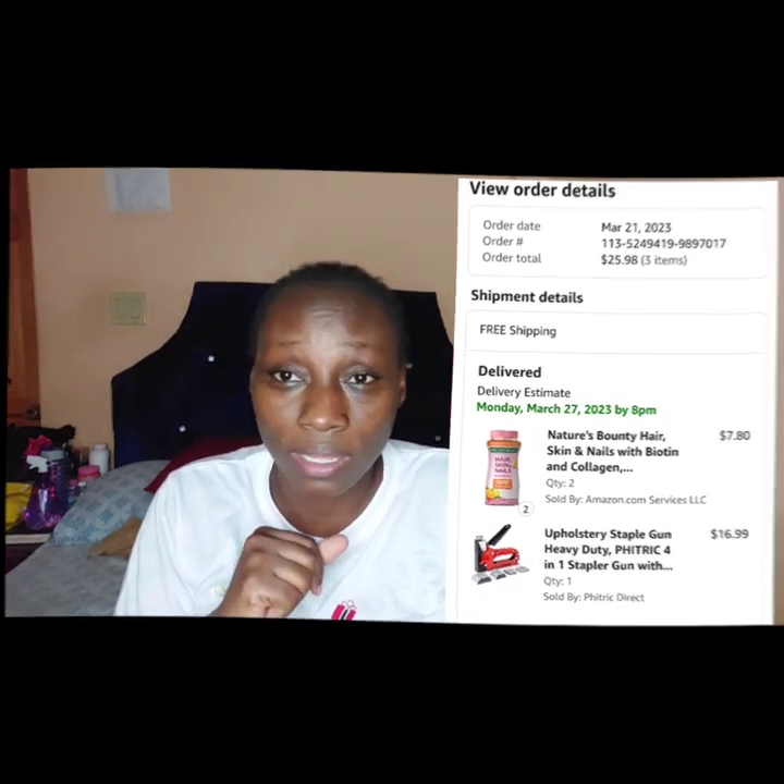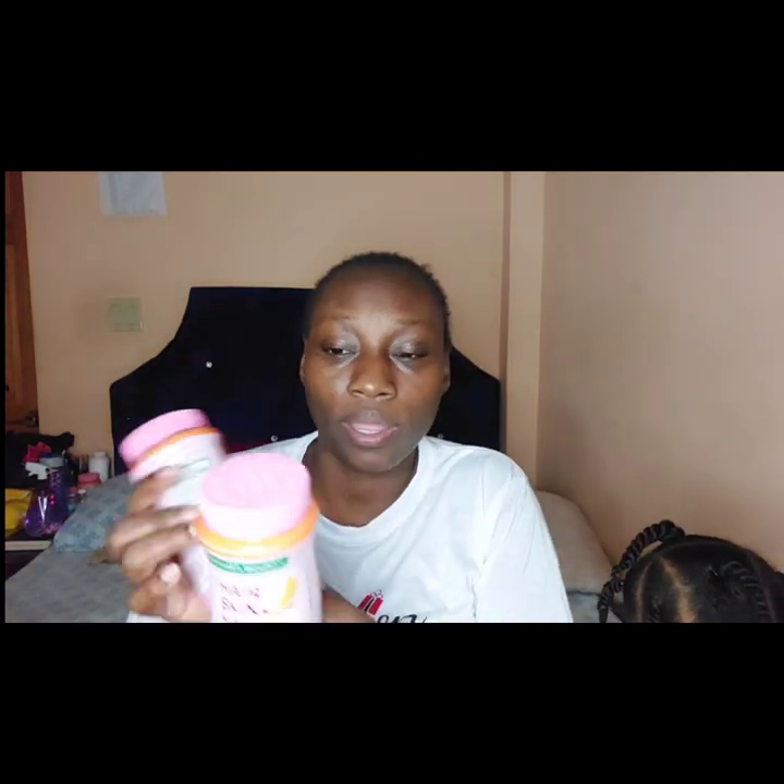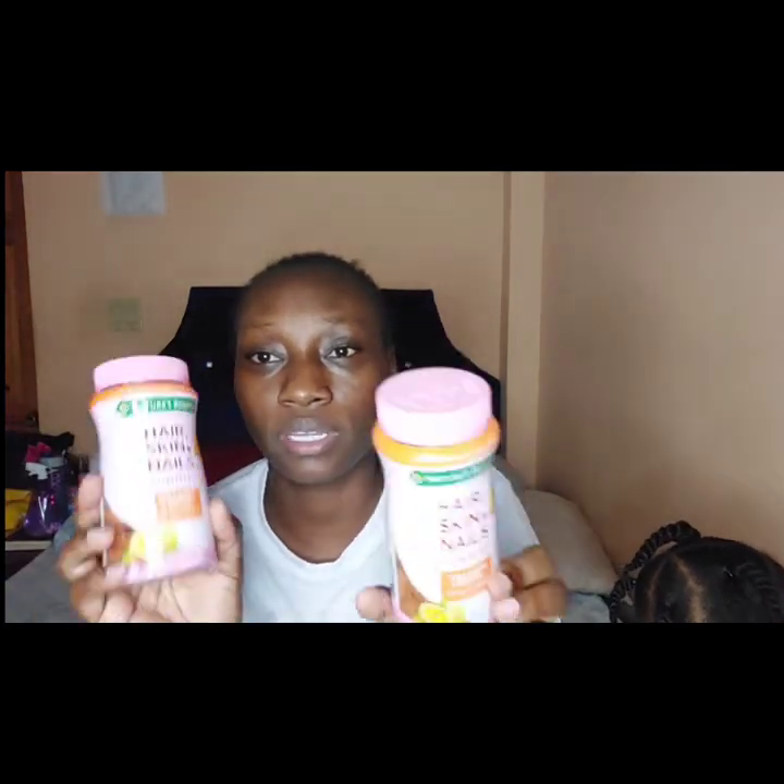I wanted something around eight dollars to bring my order up to the $25 threshold for free shipping because I cancelled my Prime — it's not worth it. So I found a deal where you add two Nature's Bounty vitamins to your cart and you only pay for one.